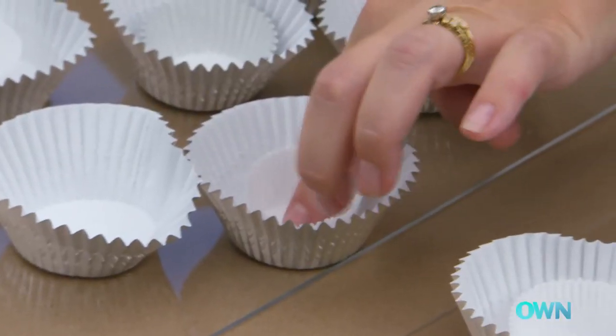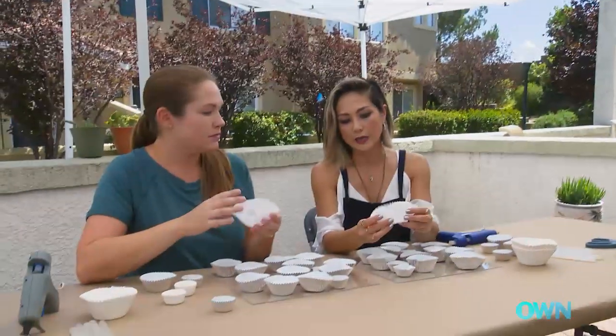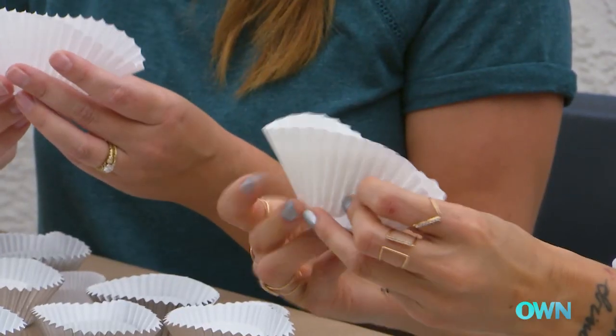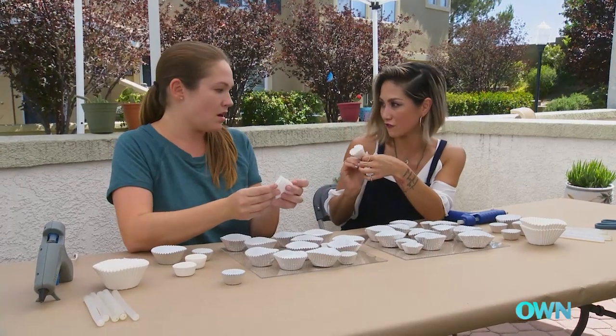So cute! What do you think so far? I like it. I have one last little accent piece that's really going to make this come alive. You want to grab the largest cupcake wrapper and fold it into a little conical shape, and it'll create almost this little fan effect.